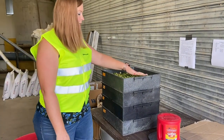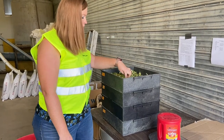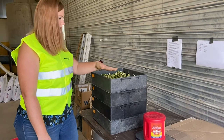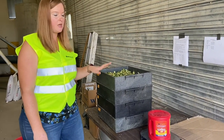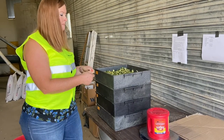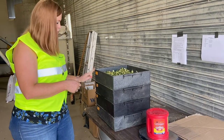You want about an inch of sample on the top. Some of it is already going to fall through — don't worry about that. Just spread it out. When you shake, you shake 5 times and then you rotate, and you do that 8 times, so it's 2 full circles.